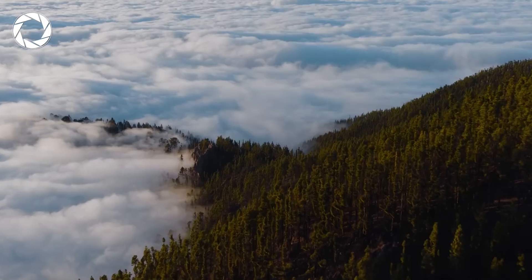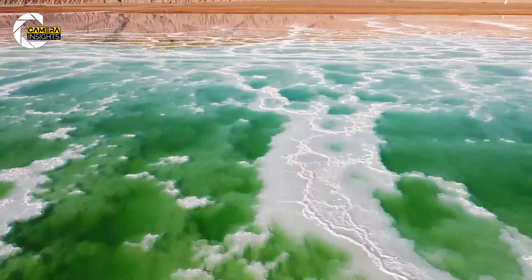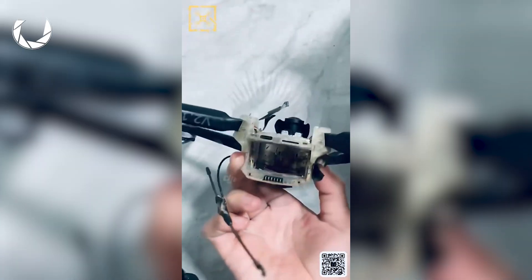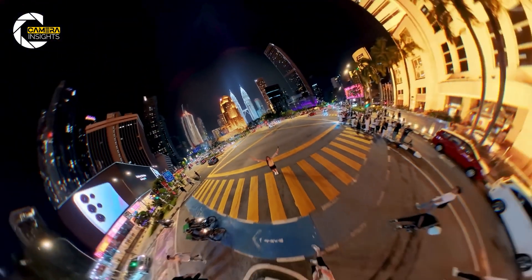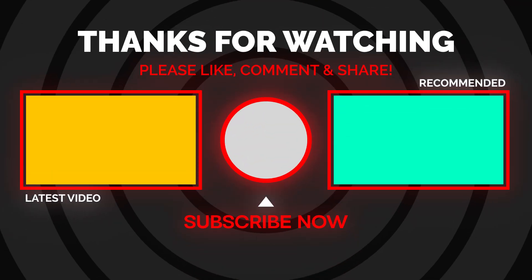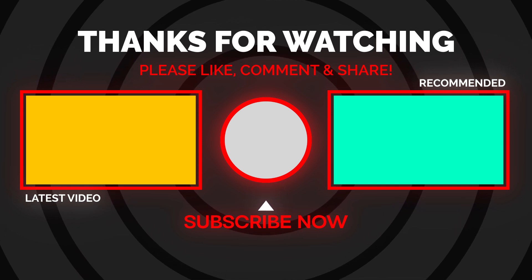Because this isn't just a drone — it's a new way to see, one that invites you to fly first and compose later. It's bold. It's different. And maybe, just maybe, it's the creative spark drone tech has needed for years. So what do you think? Is Insta360's Anti-Gravity drone the next big thing in aerial content, or just a cool niche toy for 360 fans? Are you excited or staying loyal to DJI for now? Drop your thoughts in the comments — we'd love to hear from you. And if you enjoyed the video, don't forget to like, subscribe, and tap that bell so you don't miss our full hands-on review when the Anti-Gravity officially takes off.